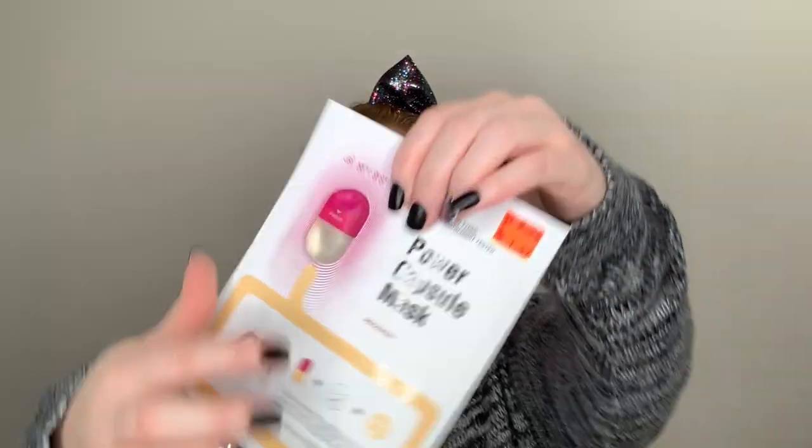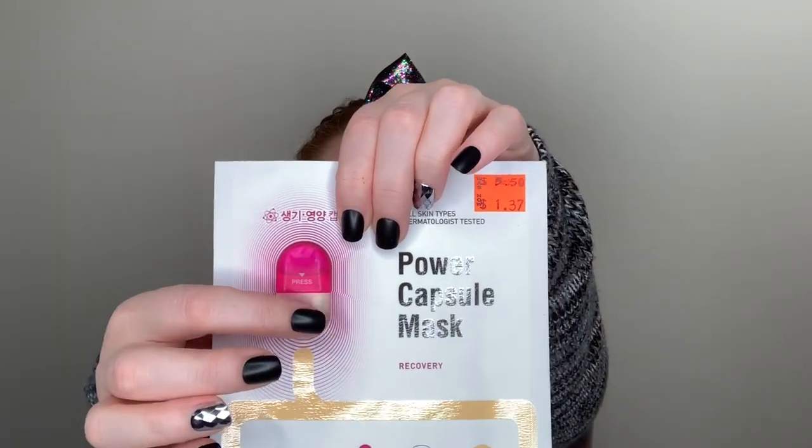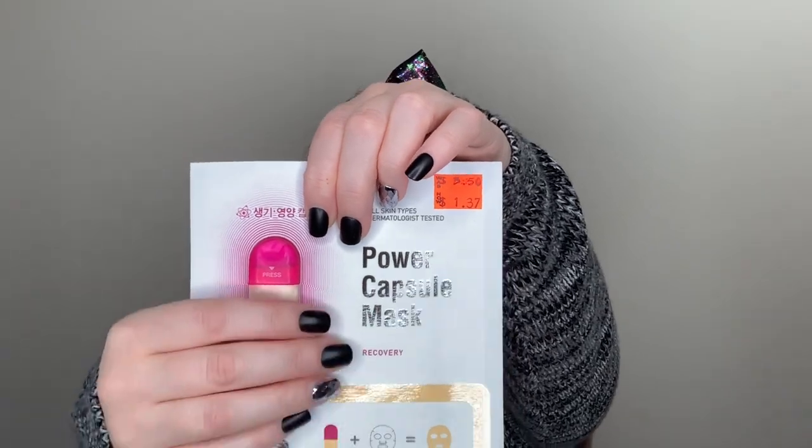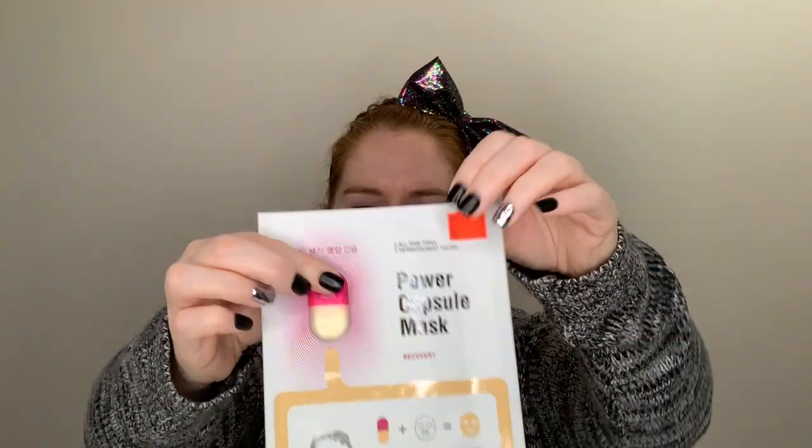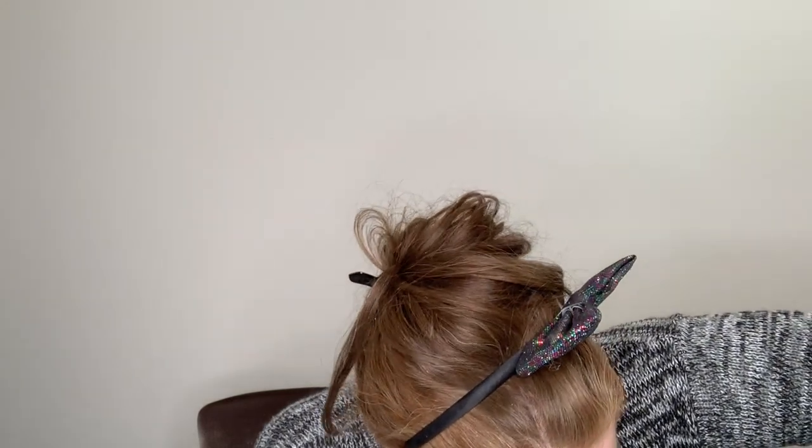It tells you to press right there and then I guess it releases into the package. It says mix. It doesn't say if you should shake it or just kind of mix it. So we'll see how it goes. I'm going to press that. Maybe I need to lay it down on a flat surface. Yeah, you need to lay it down on a flat surface and press really hard.